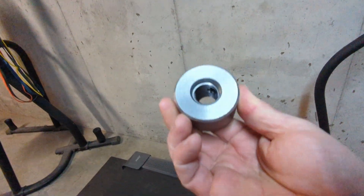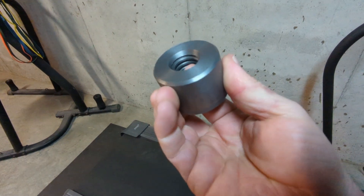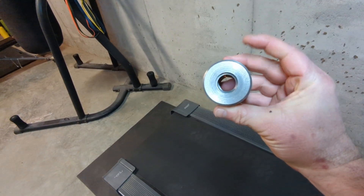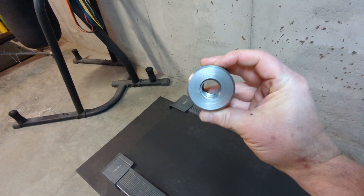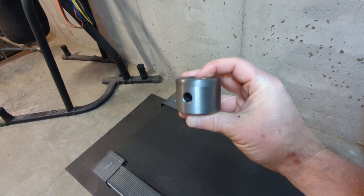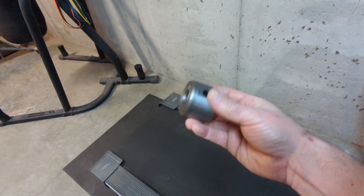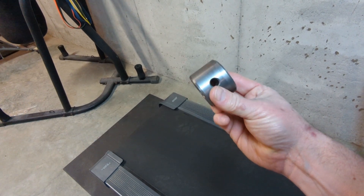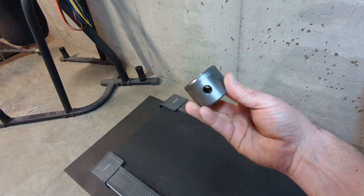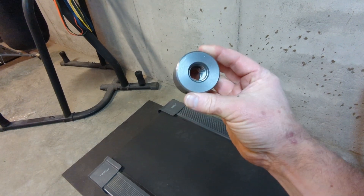On McMaster-Carr, I bought a threaded round cast iron nut — 3/4 acme thread. This was 3-inch diameter, which I turned down to 1.99 inches. Then I faced it off to about 1.53 inches. Then I put it in these lugs here and here — that was a 25/64 drill bit that I used for that.